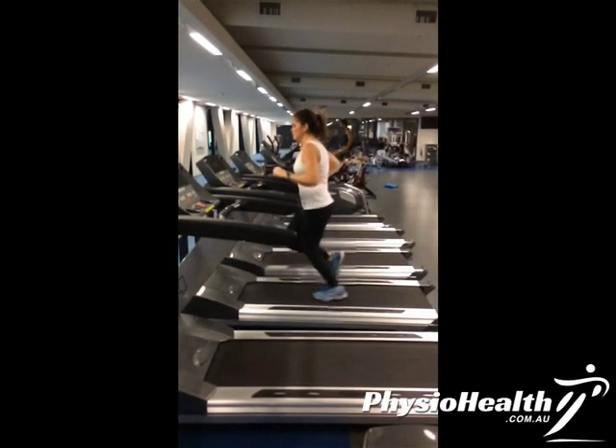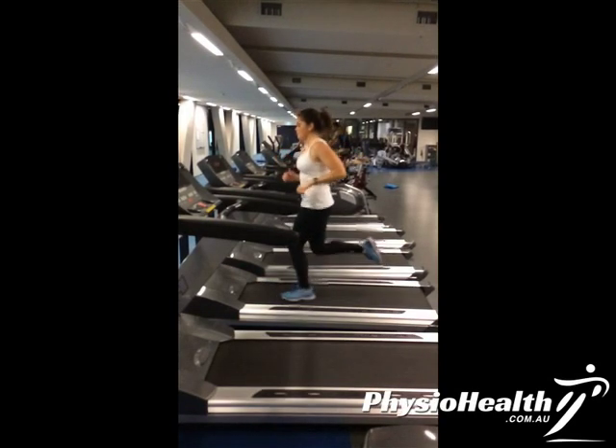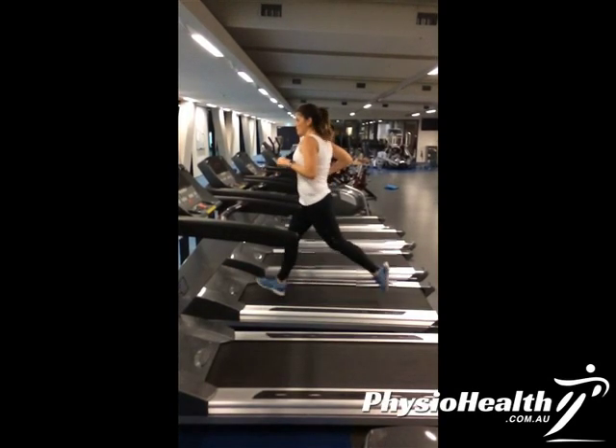So the two things we'll look at with Amelia are her heel strike, her upper body rotation, and her arm swing. We'll follow that up with some running drills in the next few videos.